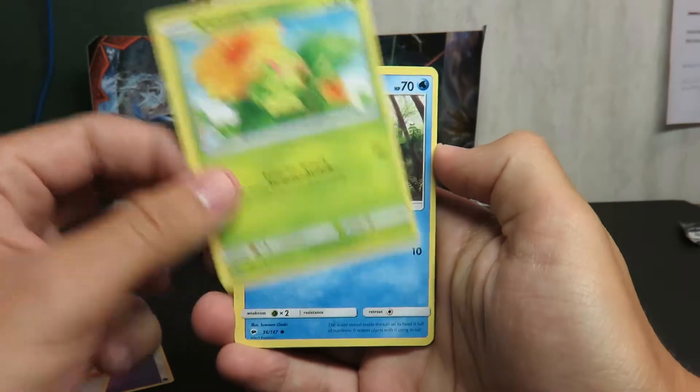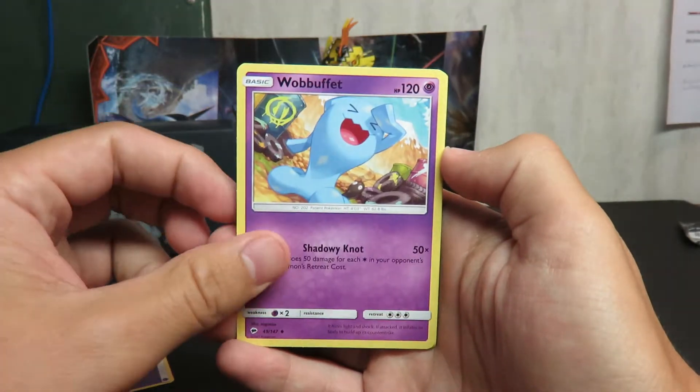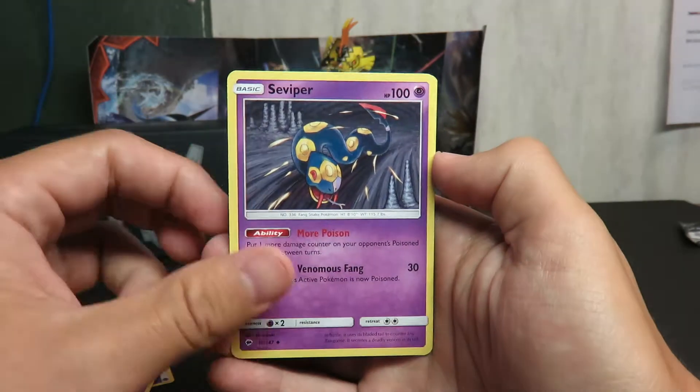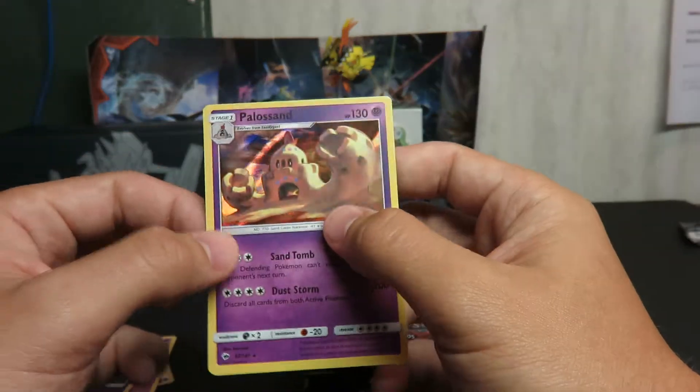Porygon, Caterpie hiding that little leaf, Phanpy, Alolan Ratatta, Wobbuffet, Weedle — I always want to say Wiki — Superior, Dusclops, and a Poliwrath. Awesome.